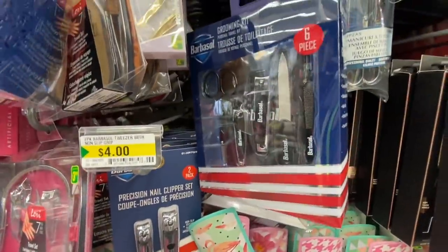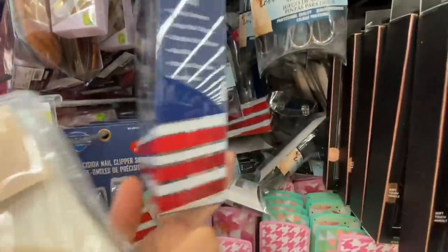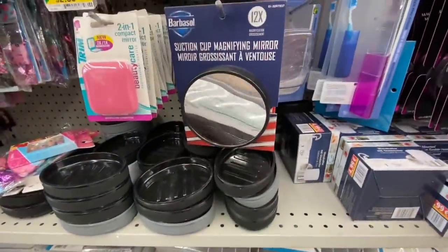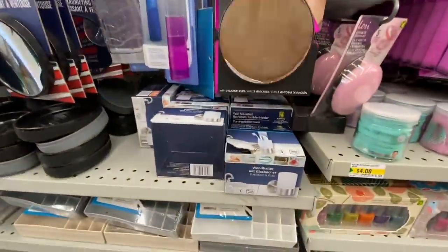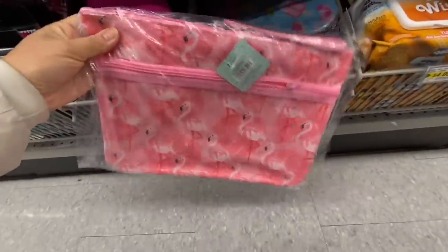Some precision nail clipper sets and a six-piece grooming kit. Suction cup magnifying mirror. And this one was new — a bathroom tumbler holder. Some new cosmetic bags with beautiful prints — they have all the summer prints.